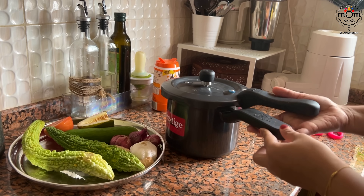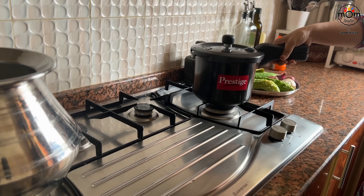This is the new pressure cooker I bought from Kerala because I wanted a small cooker for cooking in less quantity.